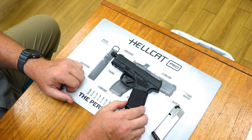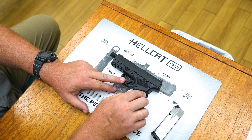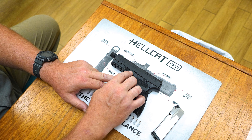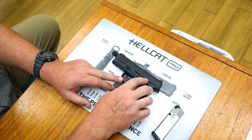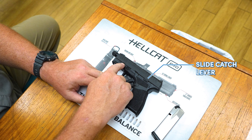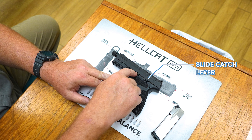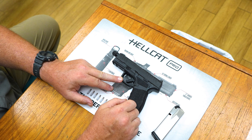The next thing we're going to want to do is lock the slide back on the gun. On the left side of this gun there are two levers. This one right here is called your slide catch lever. You'll also notice that on the slide there's a cutout made for this slide catch lever to catch the slide.